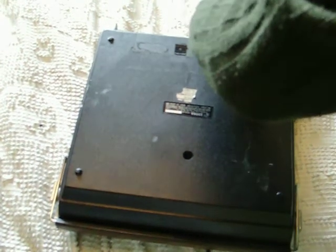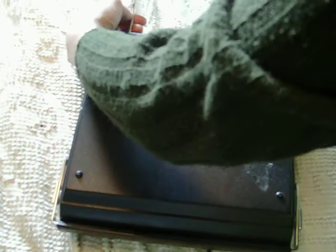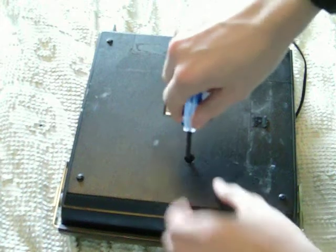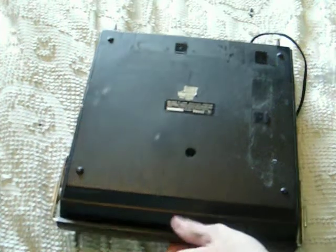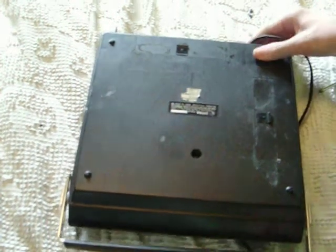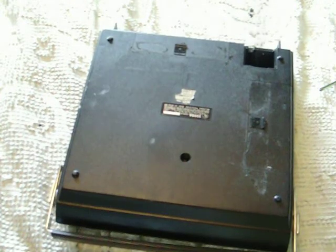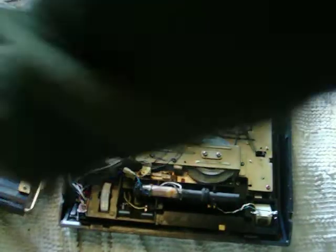There are two screws — one in the back, two of them on the end, and one in the very bottom. I'm just going to move this. You can sort of see me doing this; my arm's in the way. It's not plugged in, so that's a good thing. Now I'll reveal the insides.